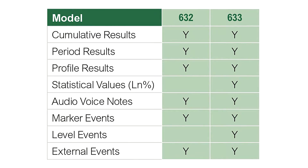The 632 is tailored for workplace noise measurements, while the 633 has additional parameters for environmental applications. Both models can be specified with either octave or third octave band frequency analysis.